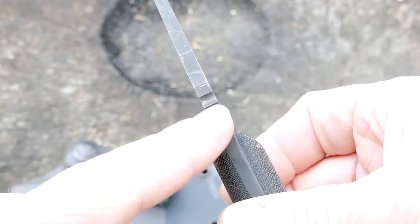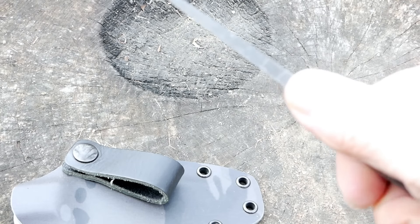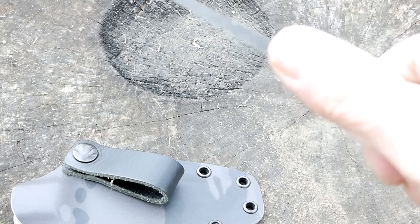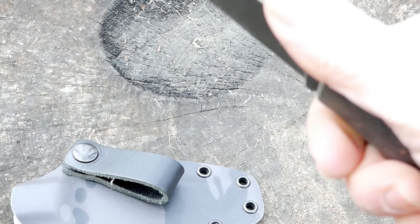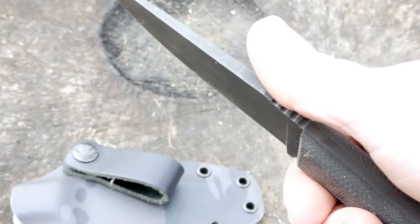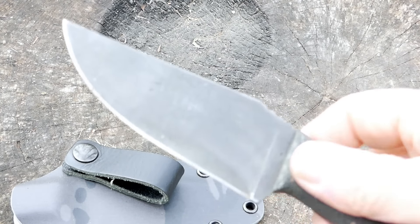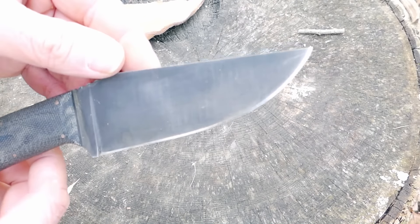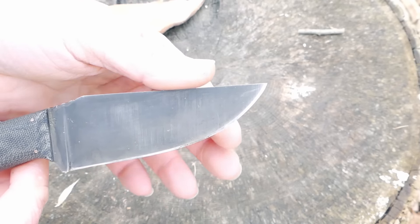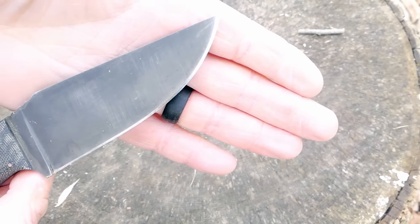It's got some jimping right up here, which is aggressive enough that when you push your thumb into it, it gives you traction — but not so aggressive that it's going to tear your thumb up. The ergonomics on this are simply outstanding. It's so light in the hand. The Belt 4 is a full flat ground knife with an excellent V-edge. It's very sharp, nice and thin behind the edge, so it really lends itself well to slicing.